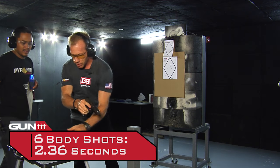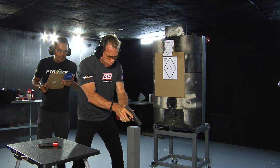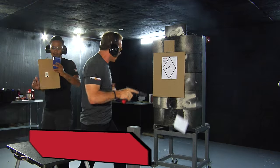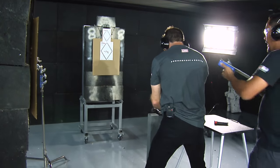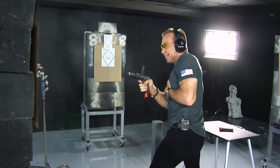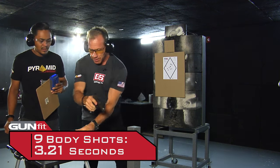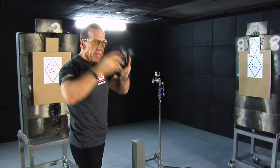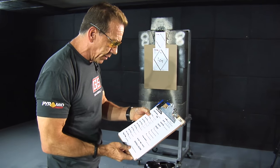Three shots per target: right to left in 3.22 seconds, then left to right in 3.21 seconds — nine shots on three different targets in about three seconds. Then unload and show clear. That's our body shots done. Trying something a little different on that last string felt more awkward, but the time was basically the same — looking pretty good. Now we go ahead and shoot our head shots.